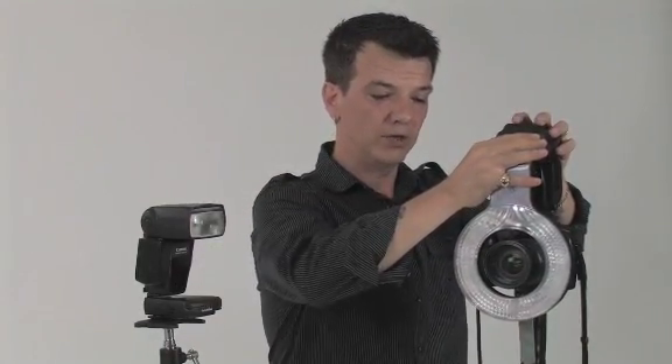The advantage to having a Ray Flash is that you can take your speed light, mount it on camera, and as you cast the light onto your subject, it is hitting at all sides, lighting with an even shadow and a halo-like effect to get that high fashion look.